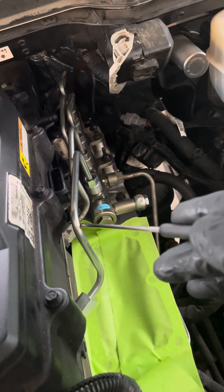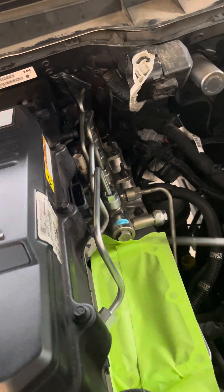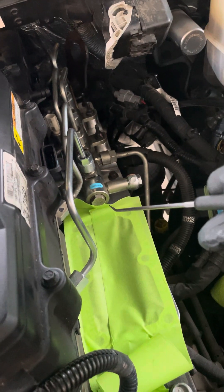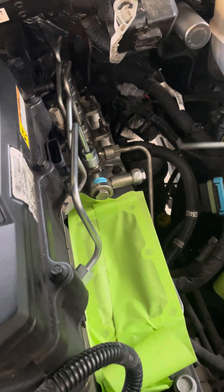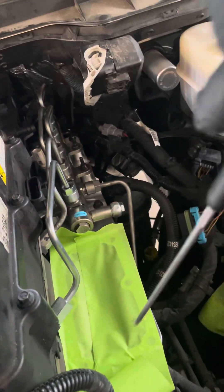The rest of them weren't too bad. They do supply you with a number one that comes up and over so it clears the Banks Ram intake — the Banks thing that's red. This will clear it. They give you some new gaskets and stuff. All in all, if it wasn't for the fuel lines, not a bad job.